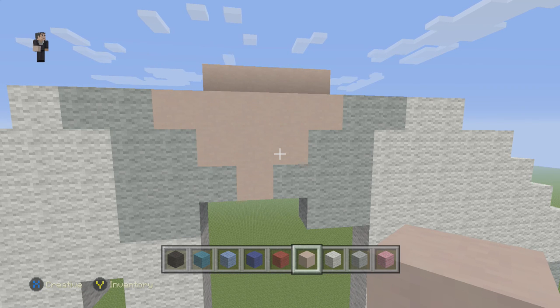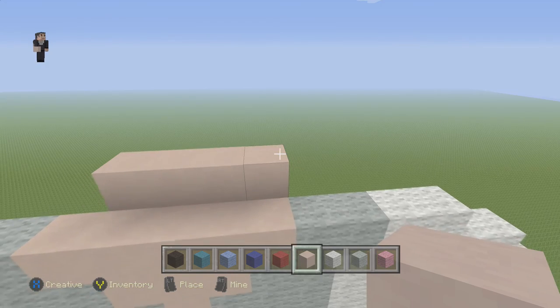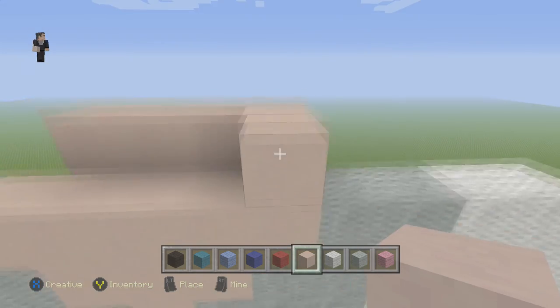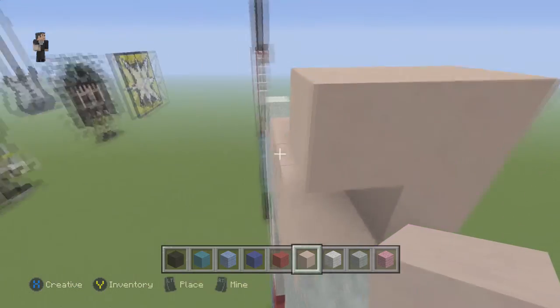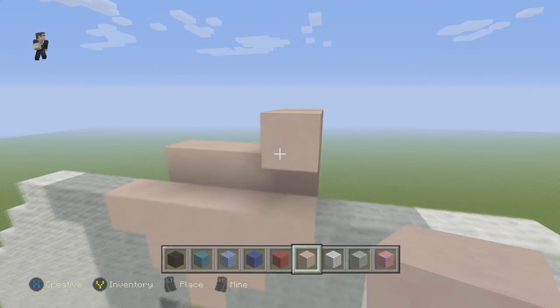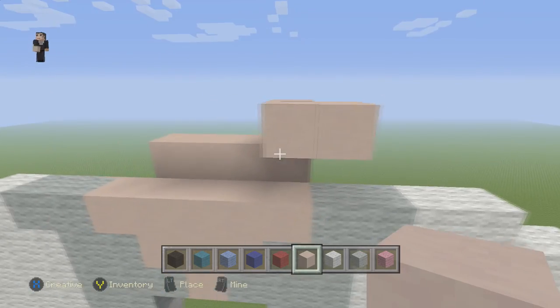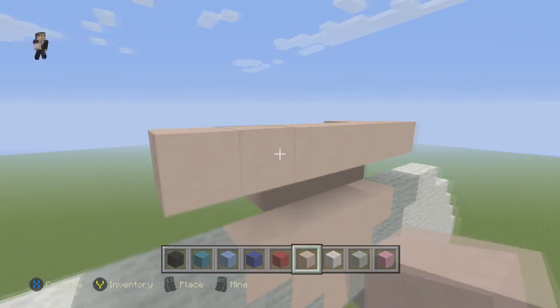Okay, now for the face. We're going to grab our white hardened clay. We're going to do 1 right there, and then we're going to place another one right in front so it's at the same level as all the other blocks. We're going to do 7. So there's our first, then 2, and then we're going to move towards the left — 3, 4, 5, 6, 7.